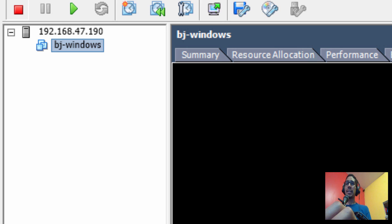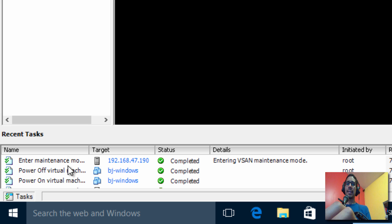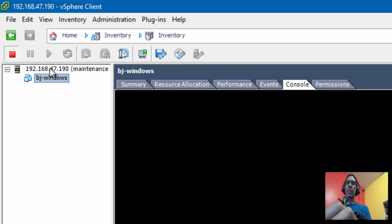Once all your virtual machines are shut down, you need to place your hypervisor into maintenance mode. To do that, right-click on the node and select 'Enter Maintenance Mode', then click Yes. At the bottom in the recent tasks it says entering maintenance mode, and it's completed. The way you know you're in maintenance mode is that the icon changes.